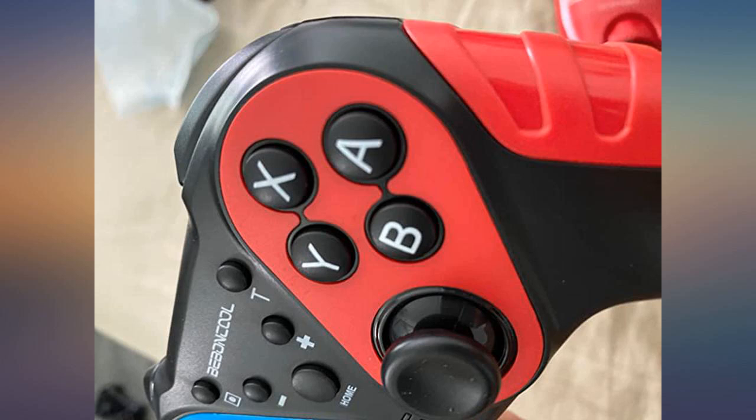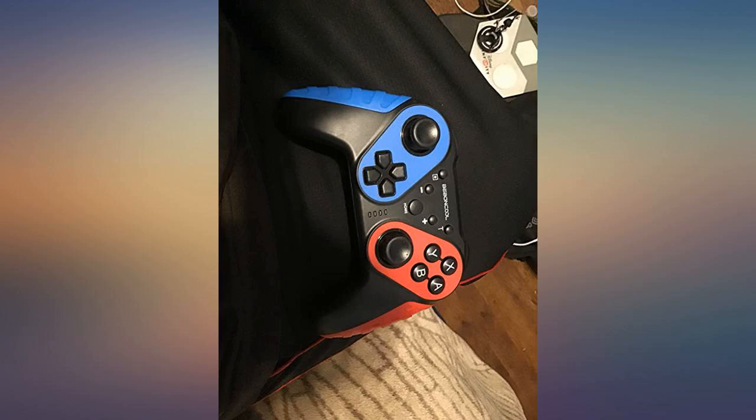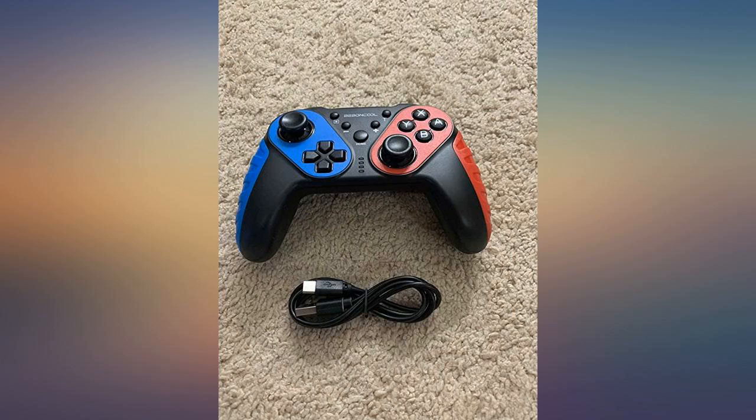The controller is very ergonomic. It provides good grip, it is lightweight, materials feel good, buttons are soft, the colors are nice, and instructions to pair the controller are easy to follow.